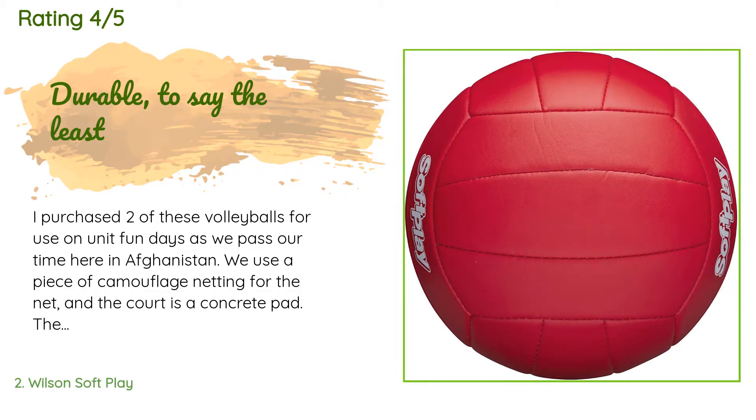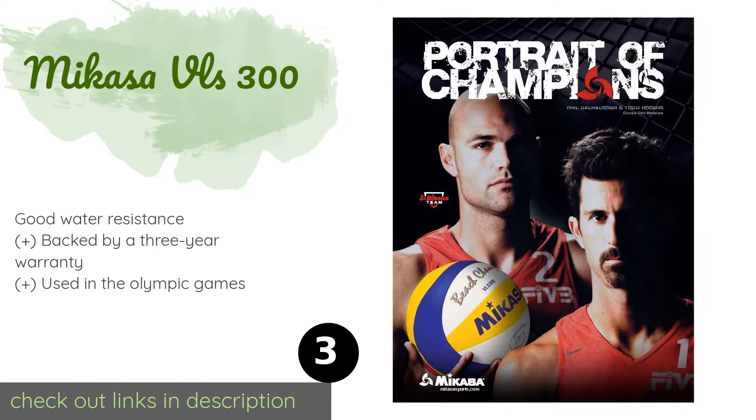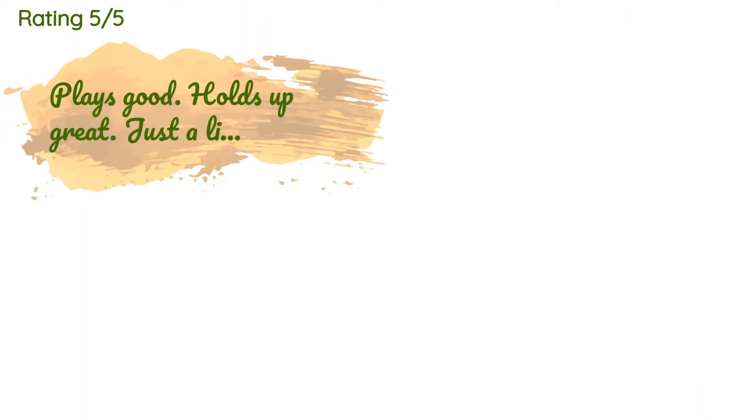The next product on our list is the Mikasa VLS 300. It has a soft composite cover with a texture that can help improve your handling when setting and passing, making it ideal for those who intend to take the sport seriously. Its double cloth backing ensures it retains its shape well. The price is around $46 — check out the product link in the YouTube description below. This product is rated 4.5 stars.